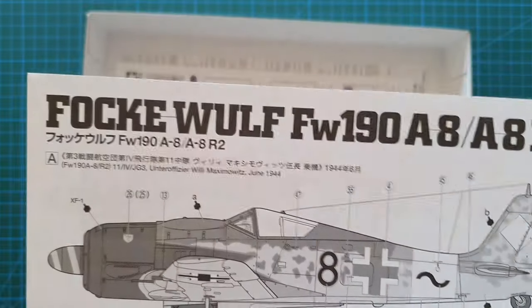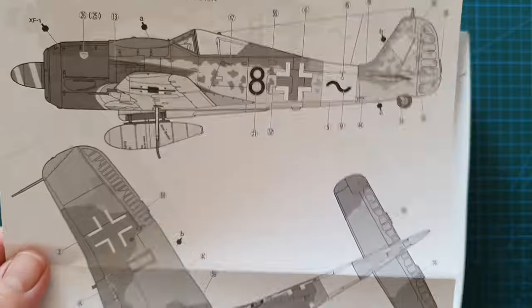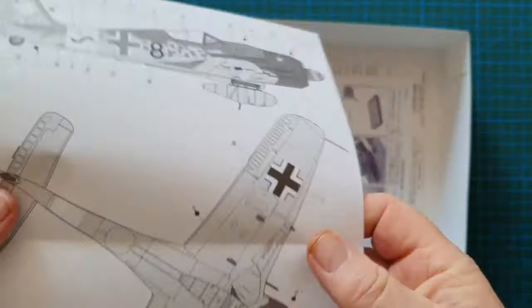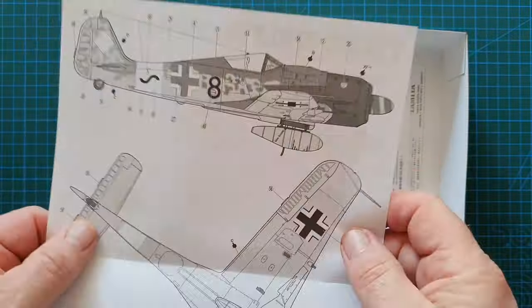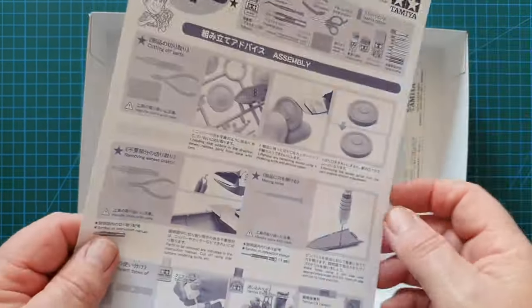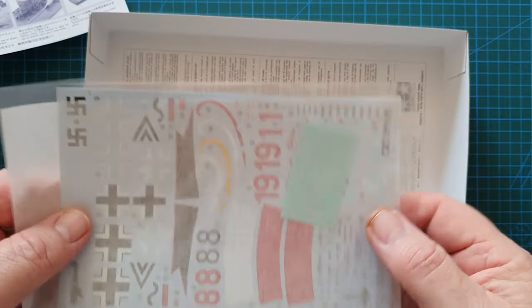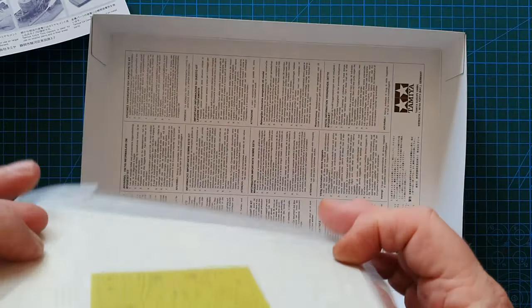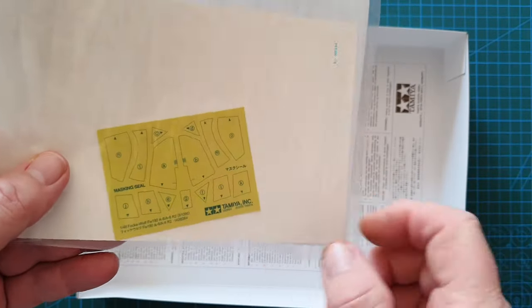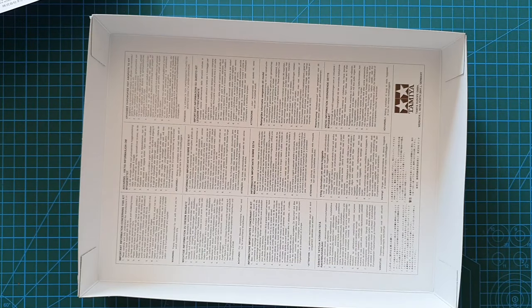What I always like about Tamiya is the 1/48 scale painting guide for the basic camouflage, and this one also includes decals for each individual pilot — for example, William Maksnowicz, June 1944. The back shows where the decals go, and you also get the usual Tamiya tech tips and a really nice decal sheet including paint masks for the canopy.